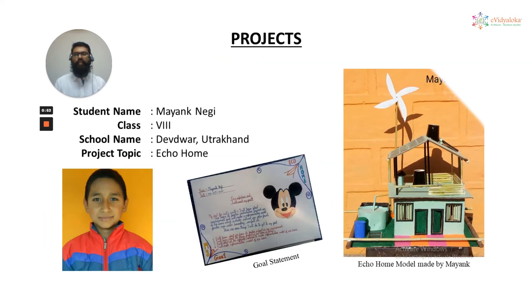Mayank Negi is a student of 8th grade, Devwar Uttarakhandi school, and worked on eco home. He has made a model of eco home which you can see clearly in the right side image.